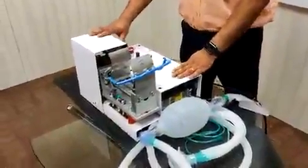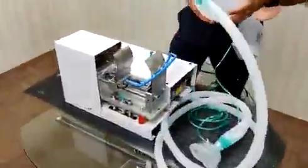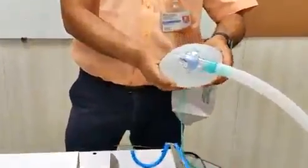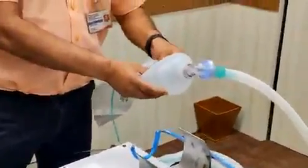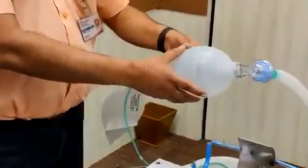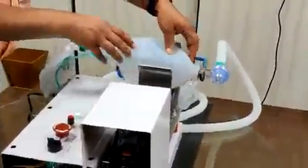We have developed a mechanical device for operating the Ambu bag. The Ambu bag is currently being used by medical practitioners in emergencies by operating it manually. As the pressing is manually done, it cannot be sustained for longer durations, and in current circumstances, distancing from the patient is very much necessary. So we have motorized the pressing operation with all the necessary controls.